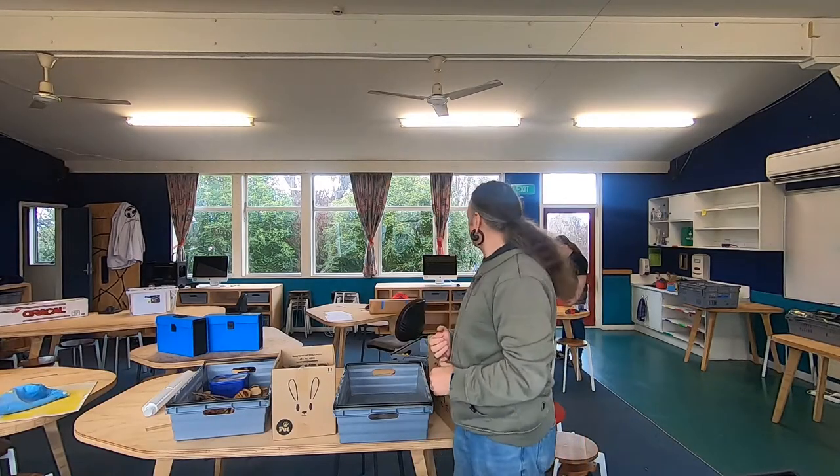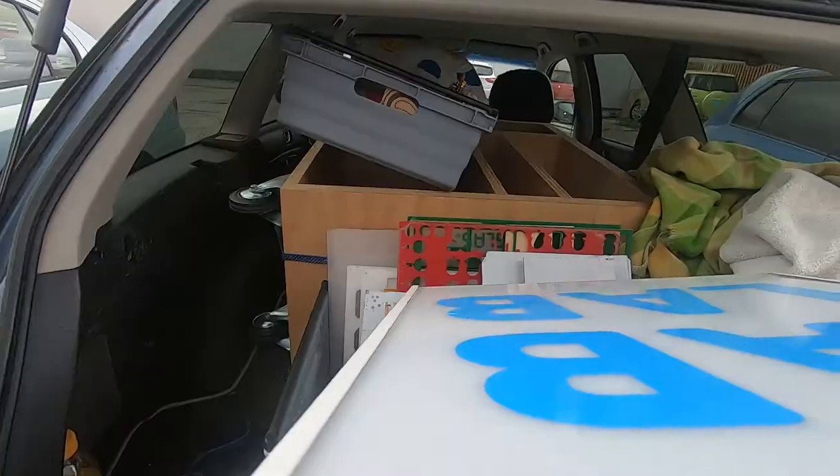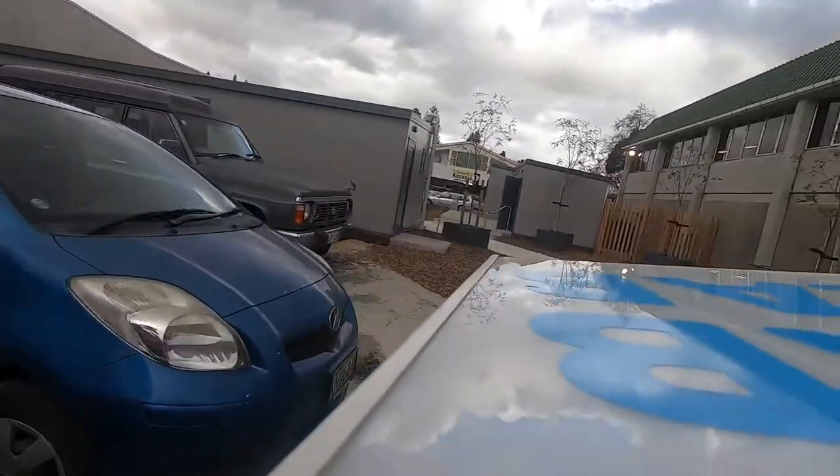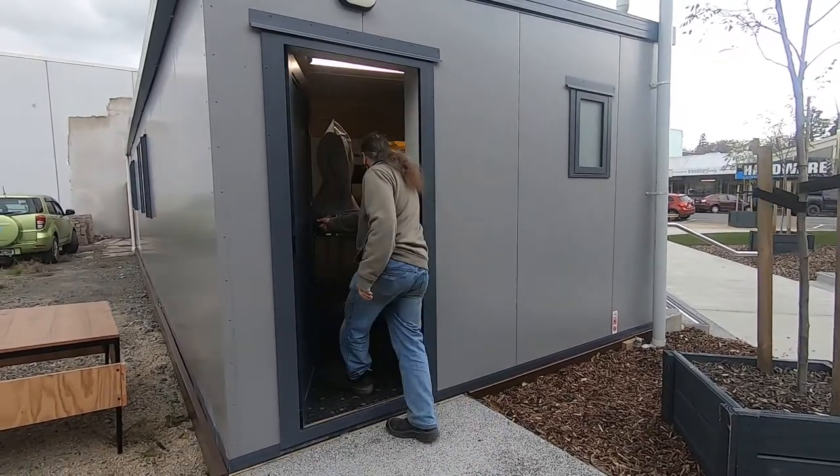Hi, I'm Vic and welcome to Geeko Farm where we do things differently. We're moving Fab Lab again — this is my fourth time — and we're going into the Masterton library, trying to help the good citizens of Masterton by being closer to them.